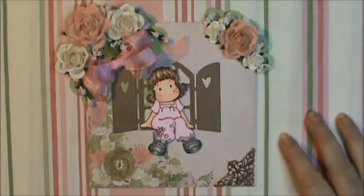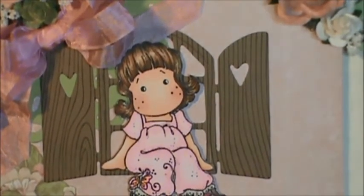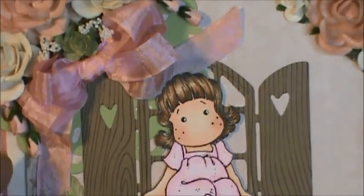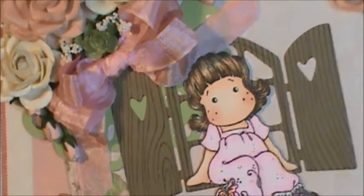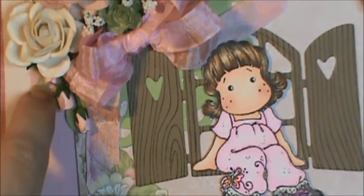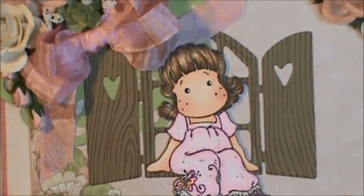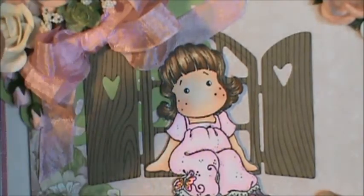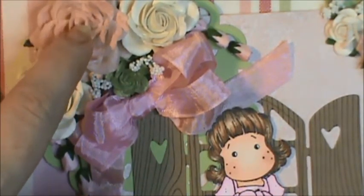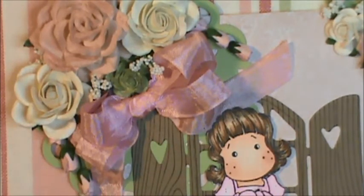I'll zoom you in a little closer so you can see the different parts of the card a little better. Here's Tilda — she's sitting on the window ledge and you can see the wood grain pattern going up through. You can see the green here is the lace doily medallion from Sizzix. I used Heidi Swap Blush Spray for the pink roses, and this is the really nice seam binding that Karen gave me.